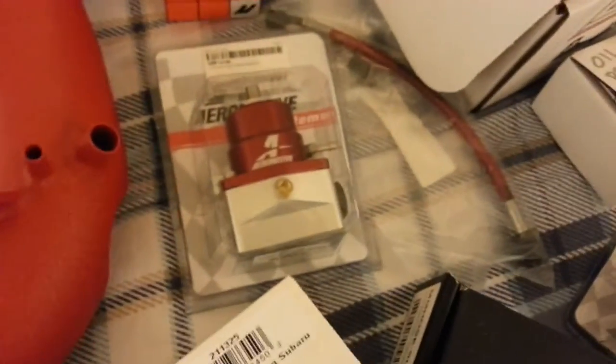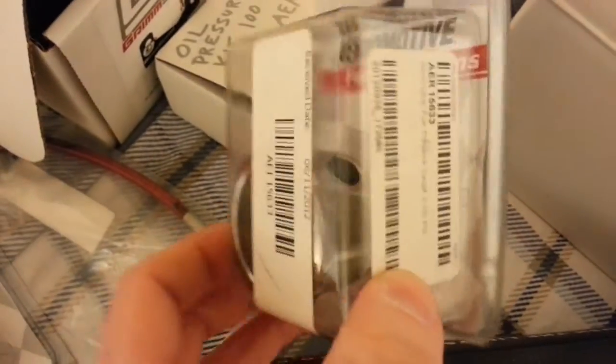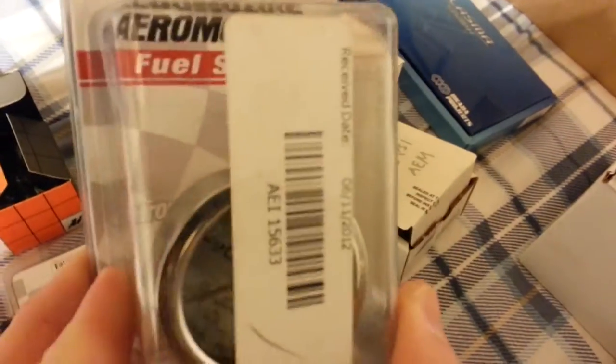Aftermarket fuel pressure regulator — I already put one of the block-off fittings there because I think it's only going to run two. And then I have the gauge for it. Honestly I kind of like the Marshall one — the one with the black face and yellow letters. I think it's filled with fluid to keep it from rattling. This one should be alright, and I can always change it out later.